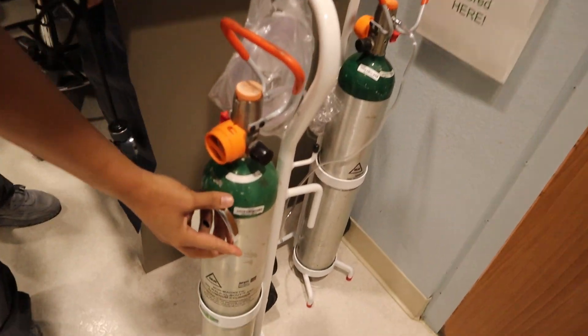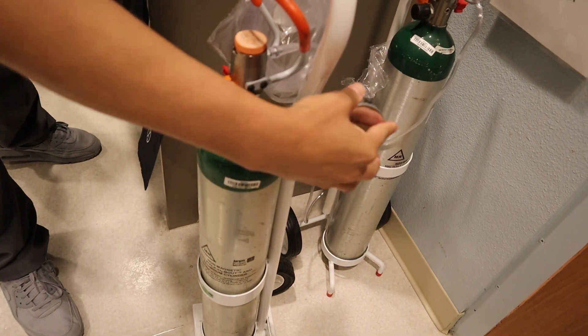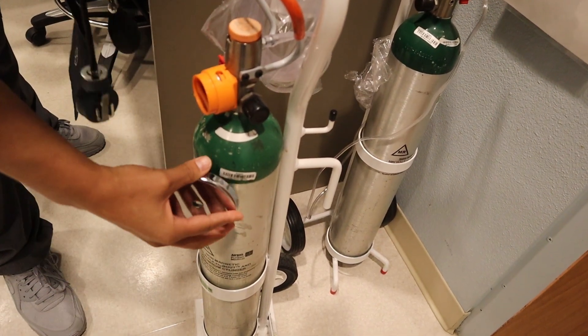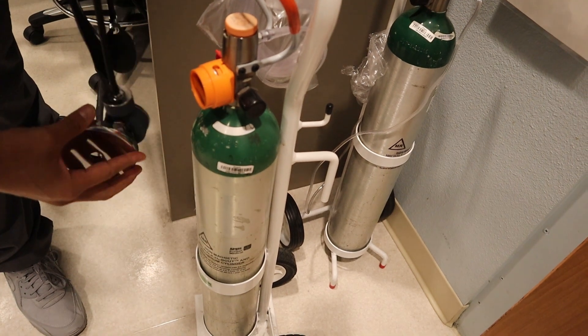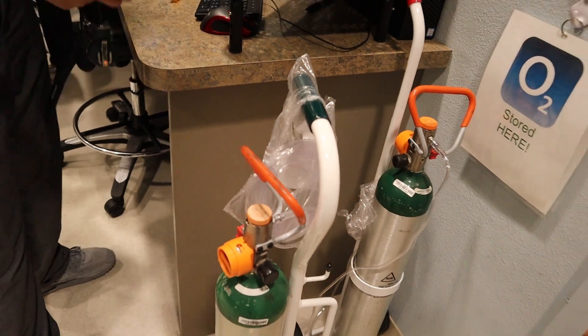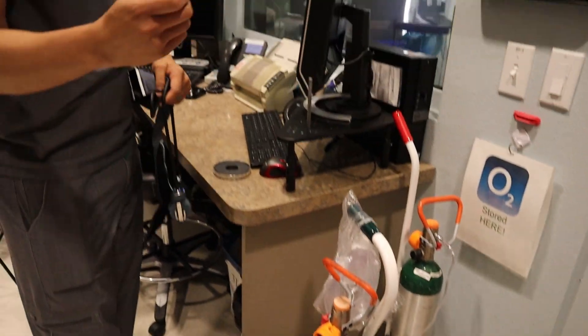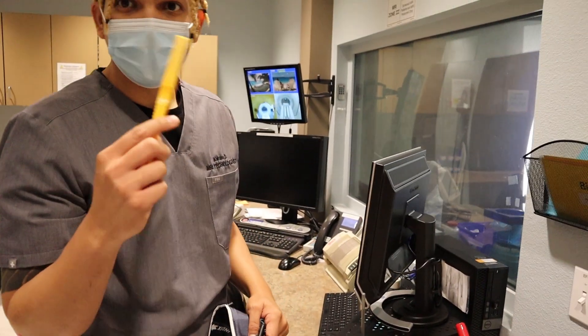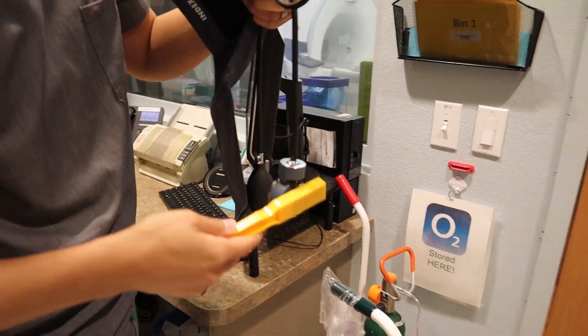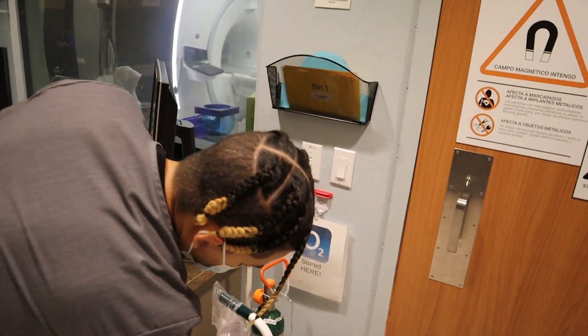Now look at the MR-safe tank — see the difference? Good to have this MR-safe equipment. We have different ones, like this one too. Sometimes we check earrings and nose piercings, whatever. See that? Got the little checker — good to go.